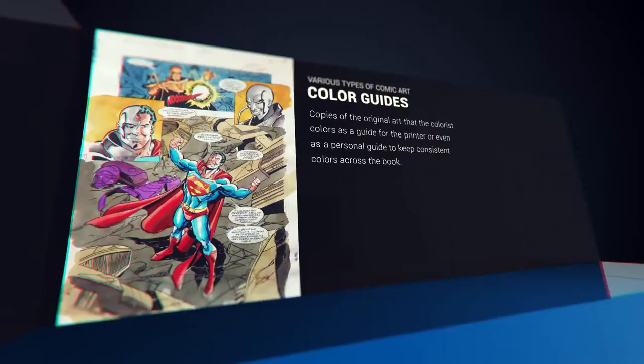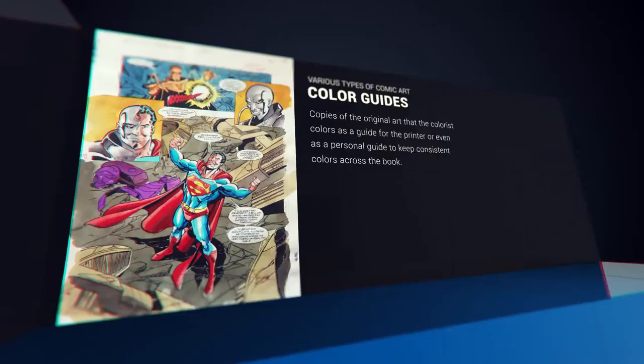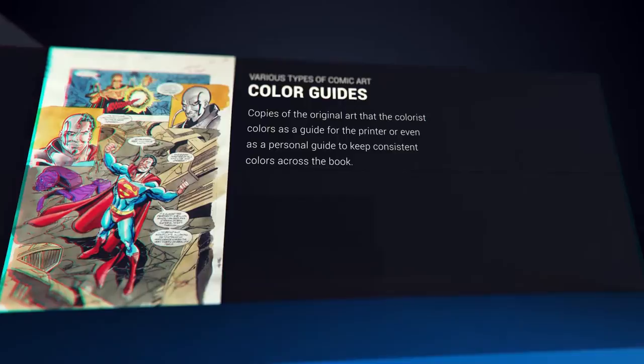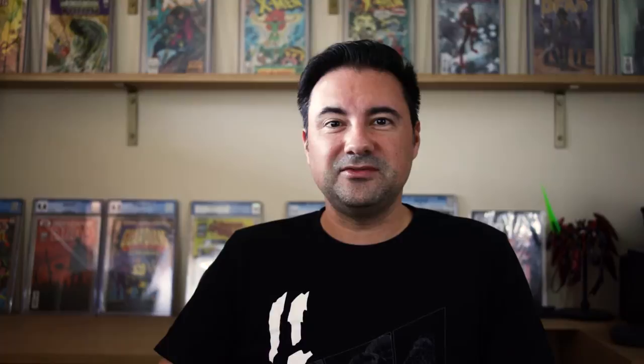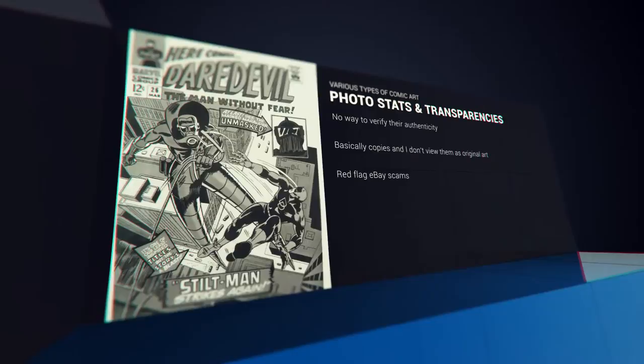There are also color guides, which were created by the colorist to establish a color palette of a page, entire book, or character. Digital art examples are works created on a computer and not traditional media, so we'll go over what to expect when you come across those. Then we have the ones I'm not too fond of, which are literally copies — commonly referred to as transparencies, photostats, and Xerox copies. You see these lurking around eBay, and I'll definitely give my impression on those.